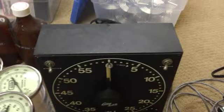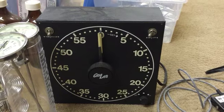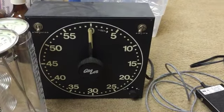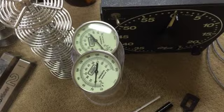And then the ubiquitous Gralab 300 process timer — that was a fixture in pretty much every darkroom back in the day. This one's relatively new and hasn't been used a whole lot. A couple of dial-type process thermometers.